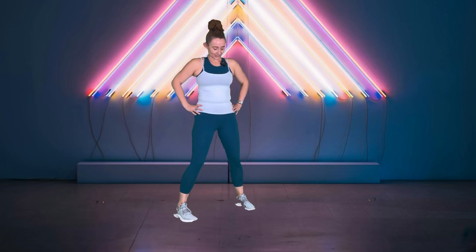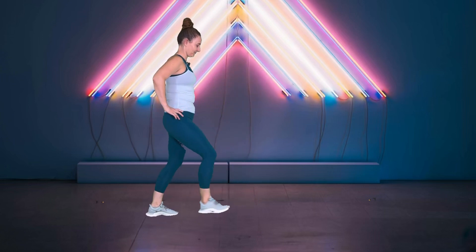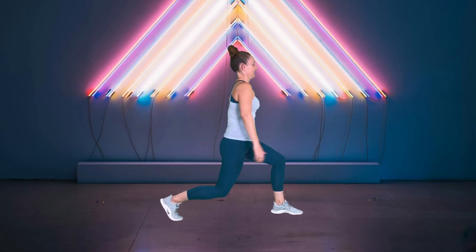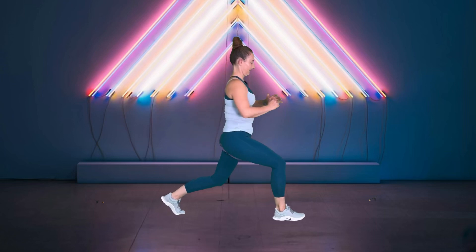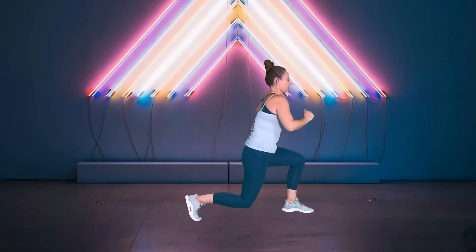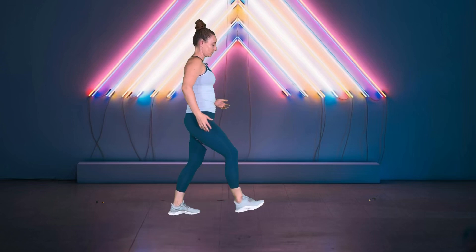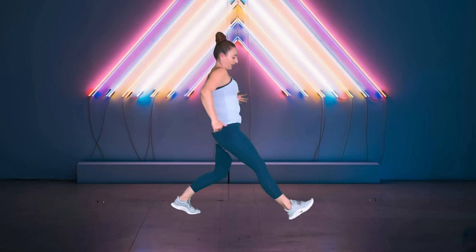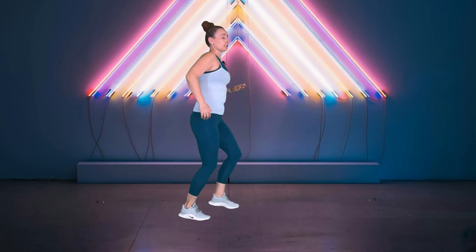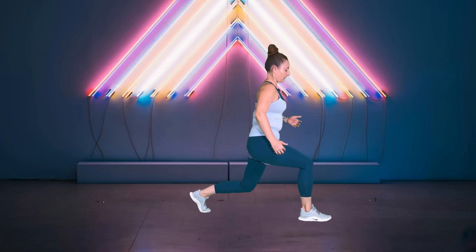All right, let's take a lunge forward — just alternating, making sure we really get down into those lunges, thinking 90 and 90. Making sure that we're keeping our front heel connected with the ground.